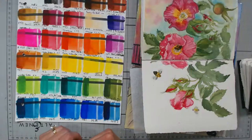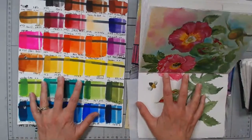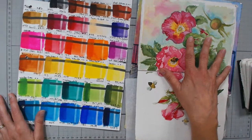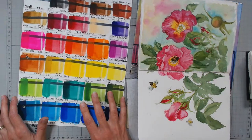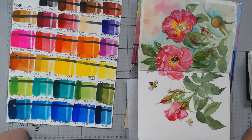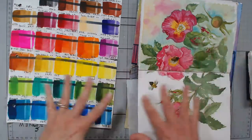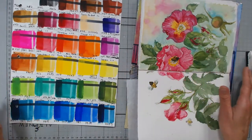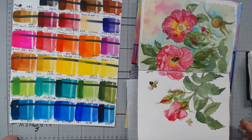Hello, everyone. I hope that you can see my table and hear me. I just have a swatch and a random page in my sketchbook open just for white balancing purposes. If you could let me know if you can hear me and see the page — I feel so scattered today. If you could see my table and hear me well, let me know. If I'm too quiet or too loud, let me know and I can rearrange things.